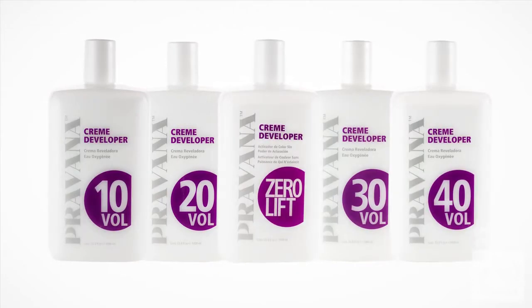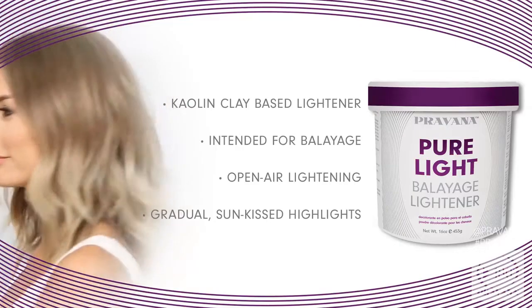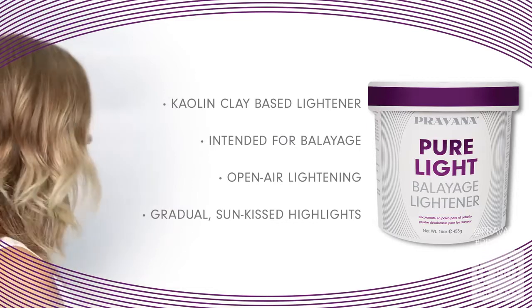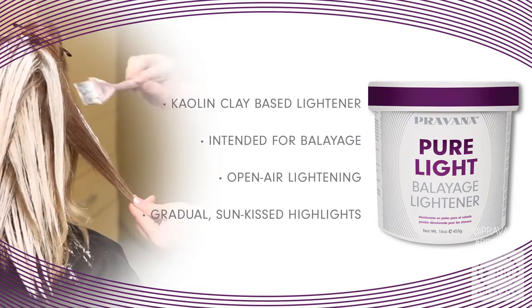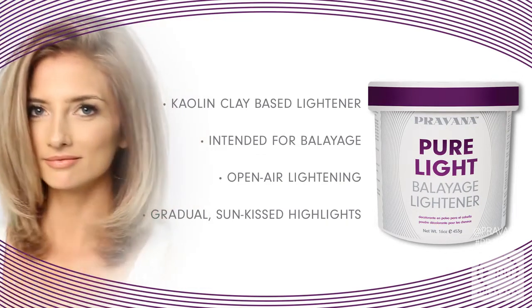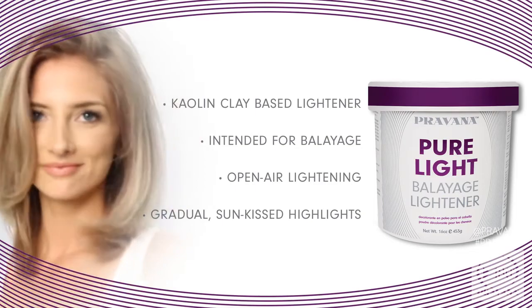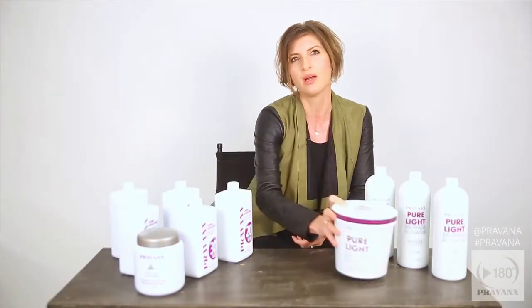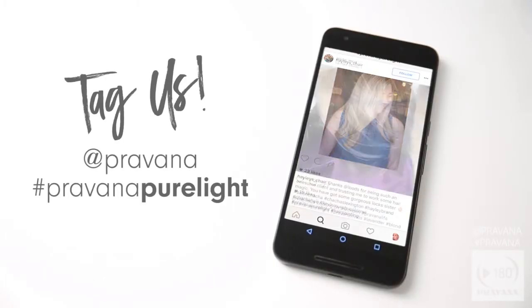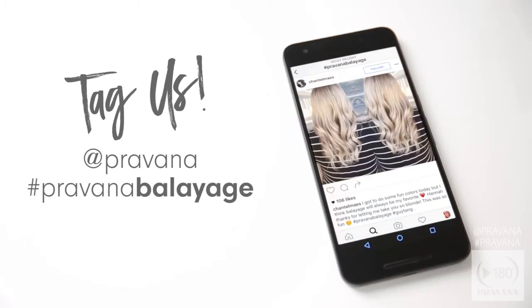Pravana offers a full range of developers to control how fast you want it to lift. Now pure light balayage lightener is a kaolin clay based lightener intended for balayage or open air lightening. This lightener creates gradual sun-kissed highlights and delivers subtle has-she-or-hasn't-she highlights. So we've got the ultra white-out power of pure light power lightener and on the other hand the soft caramel kisses of pure light balayage lightener.